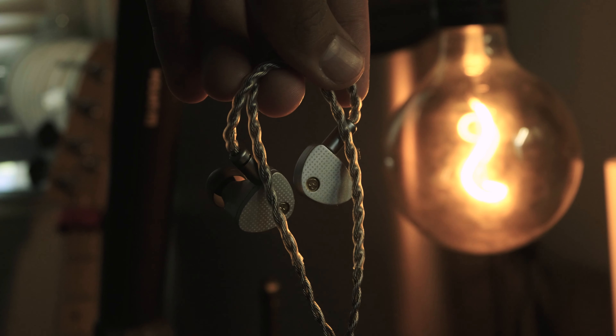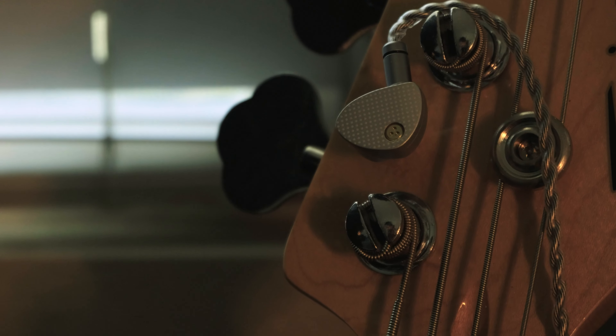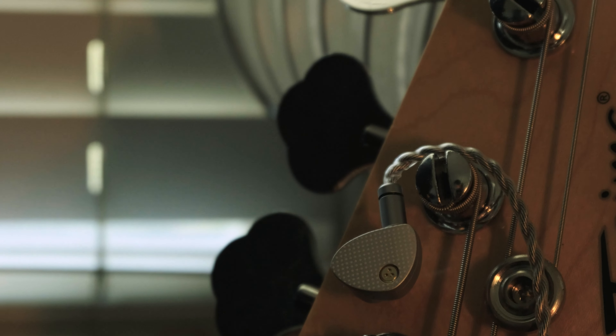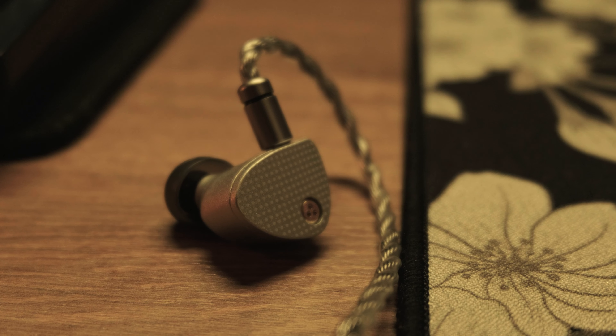The Aria 2 does have some great features outside of audio quality, such as build and comfort. It's just that there are probably IEMs that fit people's needs better in certain aspects, like soundstage or tuning. But if you're looking for a safe IEM that is an all-rounder, then these might be a good choice.